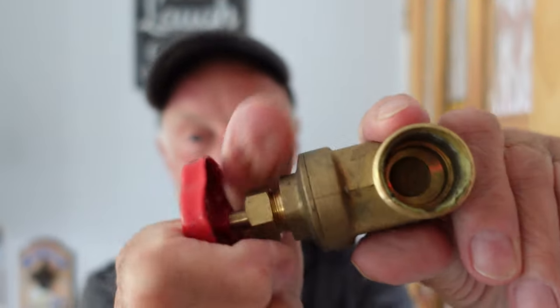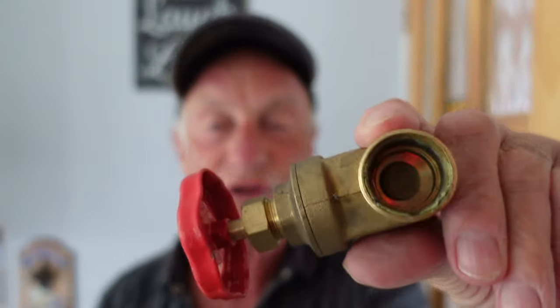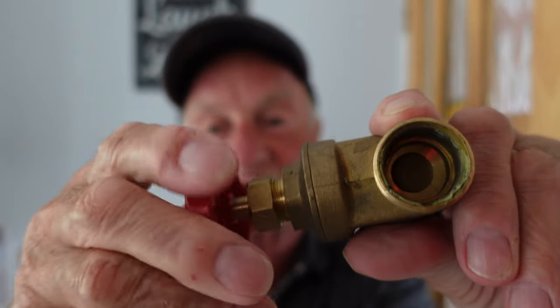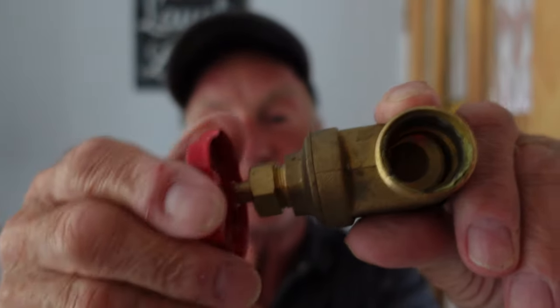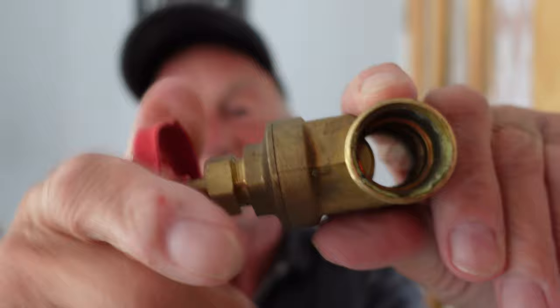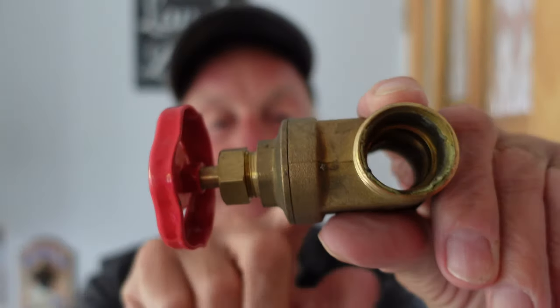One last thing: if it's right off and you've used grips to get it off, you could be in major trouble. When you go to turn it back on, what sometimes happens is you turn it and the head moves but the body — the actual paddle that goes up and down — remains where it is. So you keep turning but instead of the gate opening like it should, the gate will remain shut firmly because you've gripped it off hard with a pair of grips and snapped the connection between the threaded part and the actual plunger.